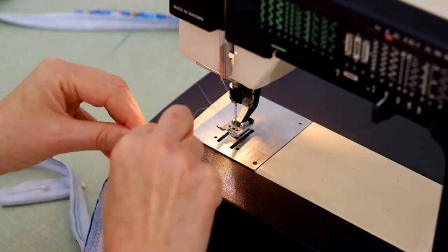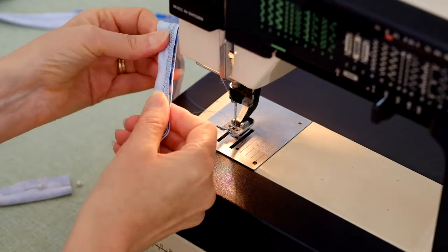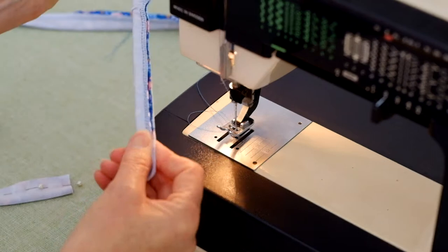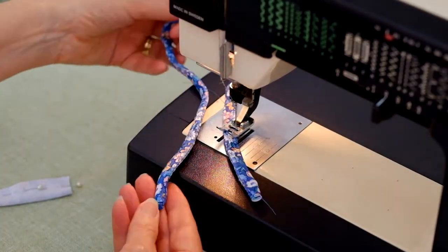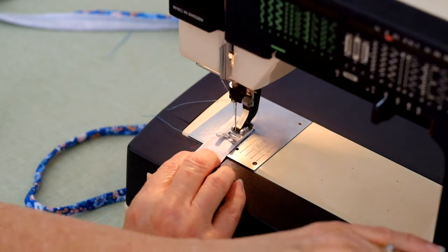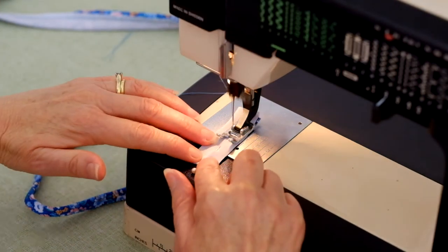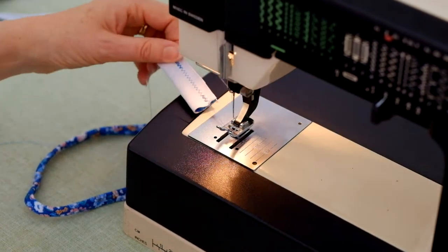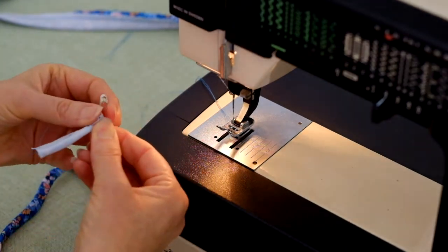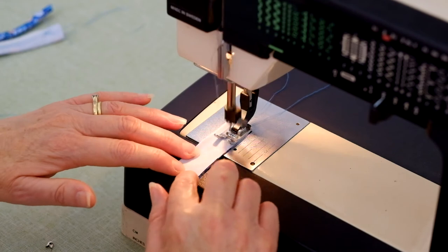Attach a safety pin to the end of the strap and turn it out right sides out. Repeat these steps to stitch the remaining strap. Right sides together, stitch the long ends of the back loops together, then turn the loops right sides out.